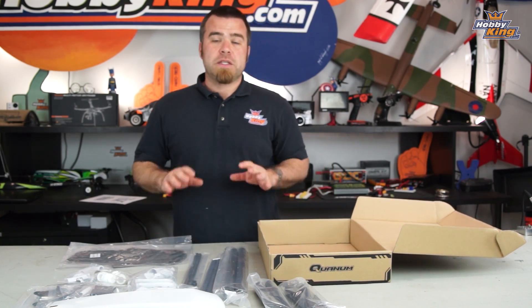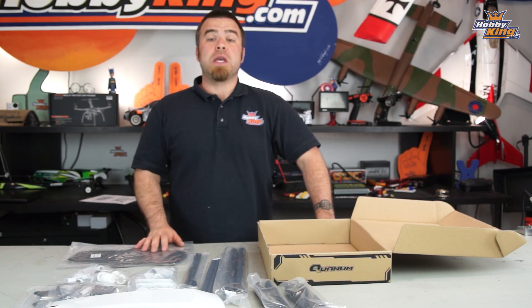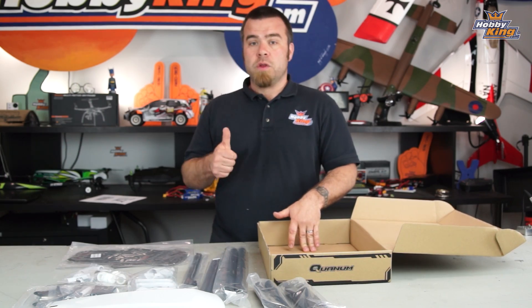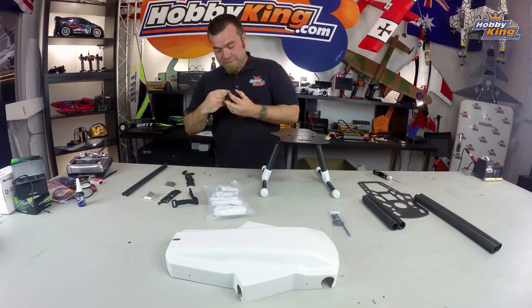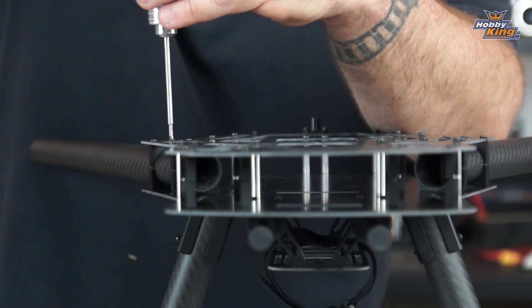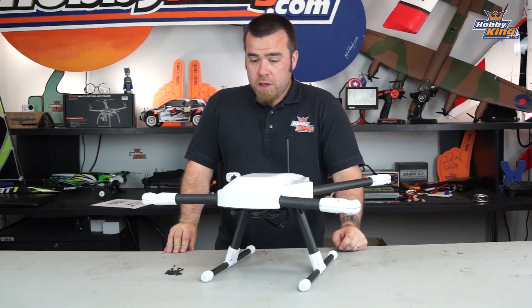Now that we've got all this stuff out of the boxes, we're gonna convert over to a quick time-lapse and I'll put this frame together. As usual, if I come across something particularly interesting, I'll let you know — otherwise enjoy the build. So there you have it, boys and girls — the frame fully assembled and waiting for electronics. This thing is very very cool.